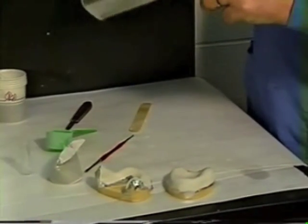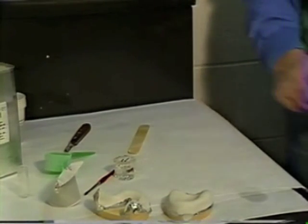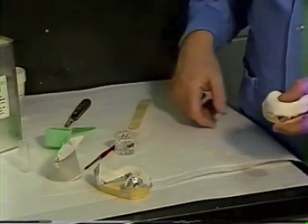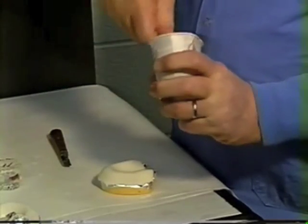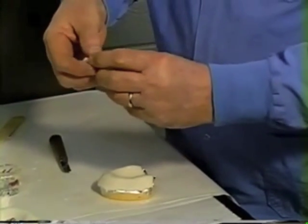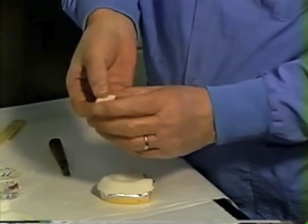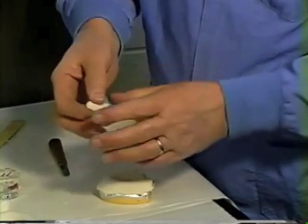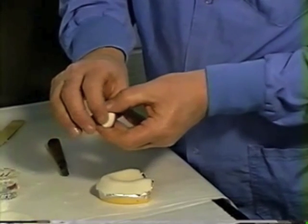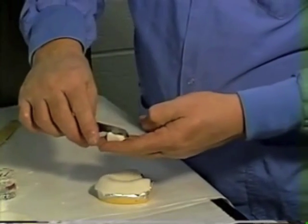Put a little monomer into a dapping dish and have a brush handy so you can attach the handles to the tray with just a little monomer controlled with a brush. Take a plug of material and work it with your fingers into a nice square arrangement — about a half to three quarters of an inch wide and a half inch long. Cut off any excess so it's not too long.